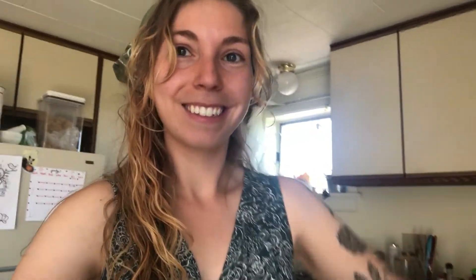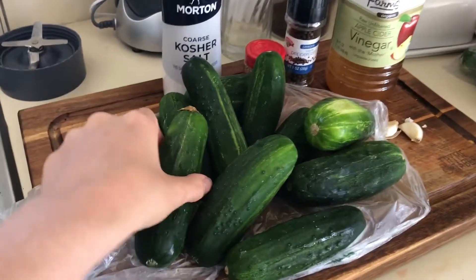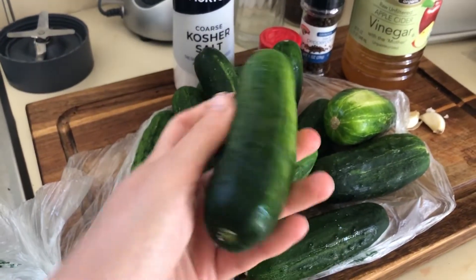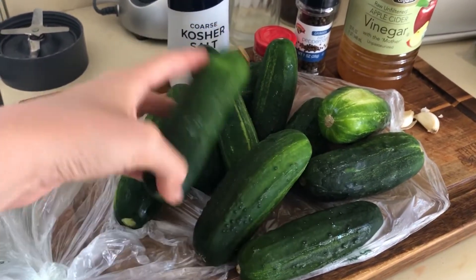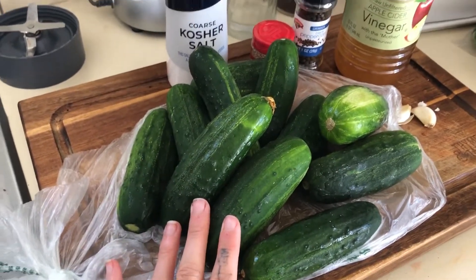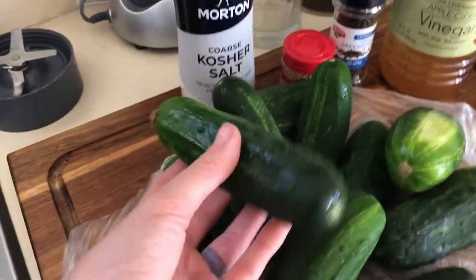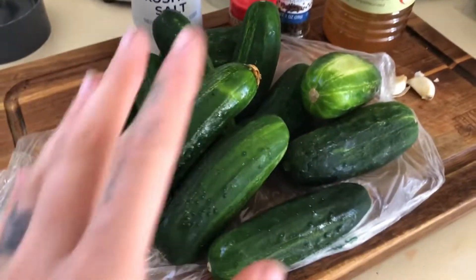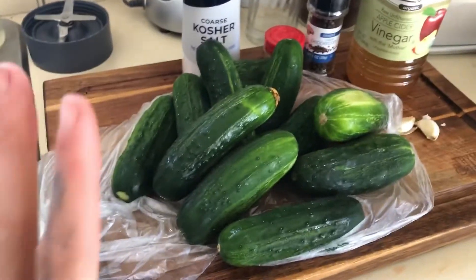So let's go over what we're gonna need to make our pickles. Of course we're gonna need cucumbers — I get the pickling ones. They're smaller, about four inches. Local is obviously better, but if there's no option for that, just get cucumbers at the grocery store and make them anyway. This is a great skill to have even if you don't have the ideal ingredients.